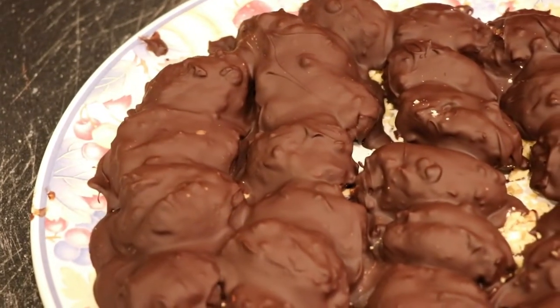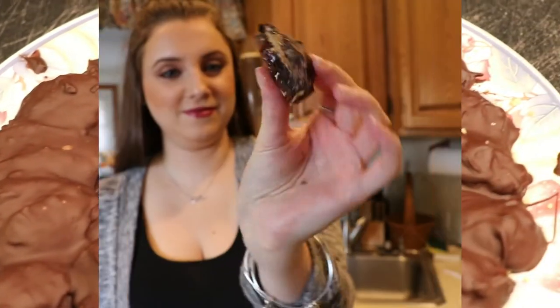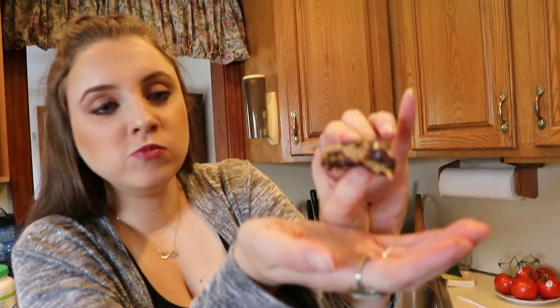You guys are going to love this recipe. I'm going to show you me eating it so you can see how good it is. It is just phenomenal — I can't even get over it. I cannot wait for you guys to try it. Thank you so much for watching, and I'll see you in my next video — bye guys!